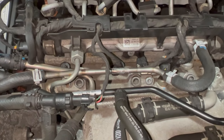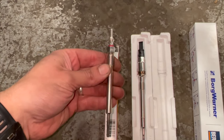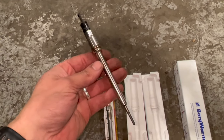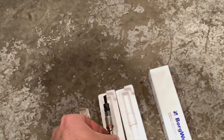Just before we attempt to get the caps off, I'll show you quickly. Most of these later 2 litres will have three normal style glow plugs. You might have four in there, but a lot of them have got one cylinder sensing one. I'll put a link in the description below to these — they are a lot more money than the normal ones. They're actually a pressure sensing glow plug, so they're just slightly different.